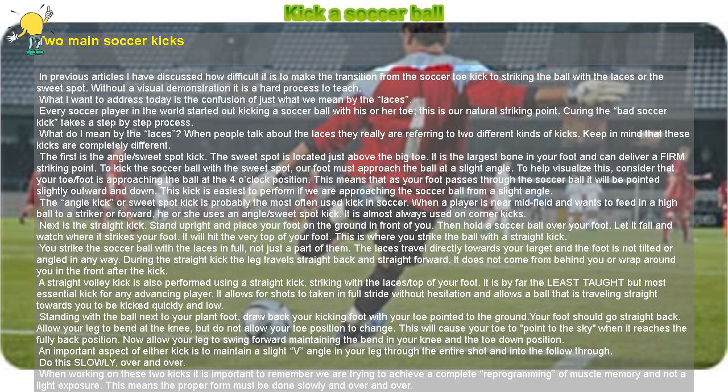What do I mean by the laces? When people talk about the laces they really are referring to two different kinds of kicks. Keep in mind that these kicks are completely different.